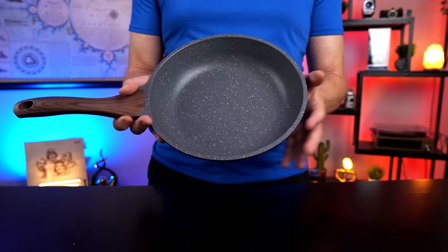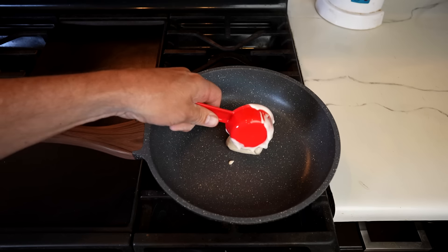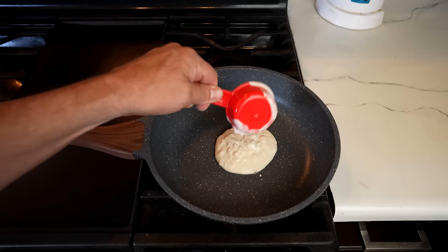They recommend using oil for best performance, but I have to try out the non-stick surface without some first. So my first test or two, I'm going to try no oil and then we'll add some oil and check it out from there. Let's try doing a pancake with no butter or oil in the bottom of the pan and see how it releases once it's heated up.